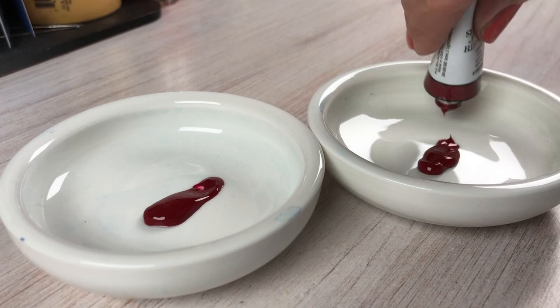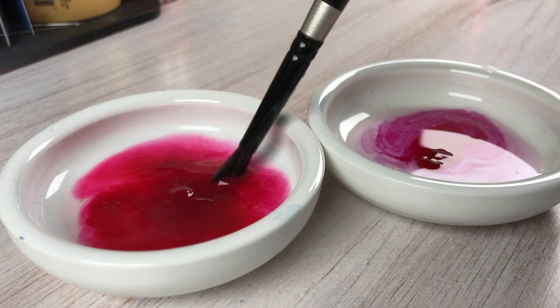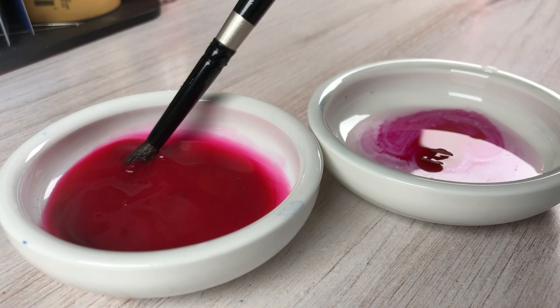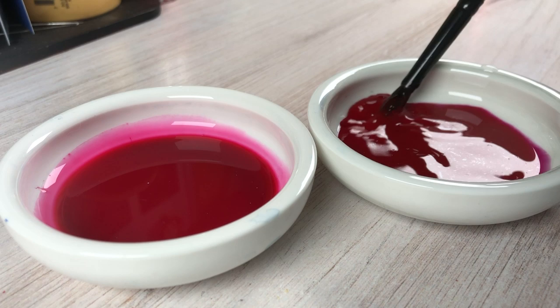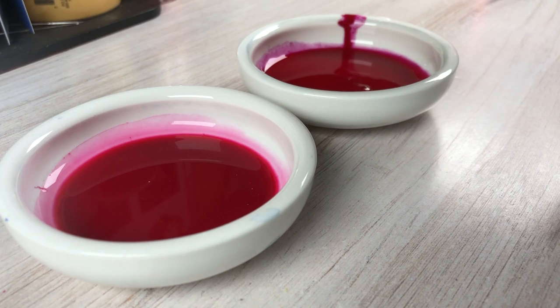The first one I squeezed out was the Quinacridone Rose, and I put these in little dishes, but you can certainly mix them on a plate or tile. I don't automatically put everything into a pan or palette when I buy a new color. I usually just spend some time testing it, and I'll leave these little dishes out on my studio table to play with and keep trying different things — to see what it will do when it mixes with different colors — until I decide if it goes in the palette or not.